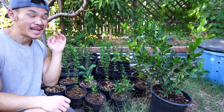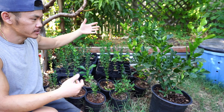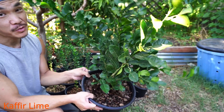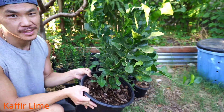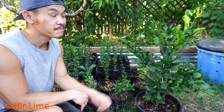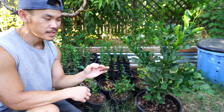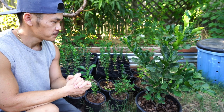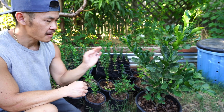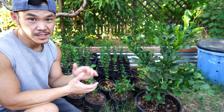Here we are at our last section of the backyard with even more citrus. I forgot one I left off earlier — this right here is the most used citrus in our backyard. It is a Thailand Kaffir lime. We use it inside our kitchen almost every other week. The leaves are very fragrant and are great for our Asian-type dishes.